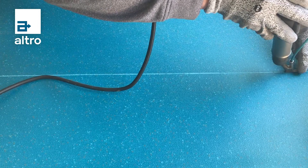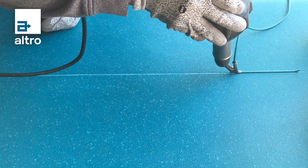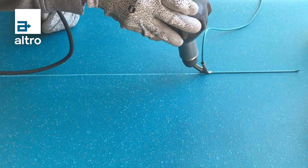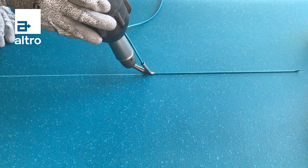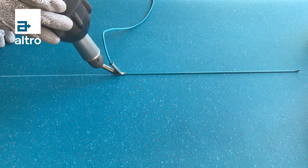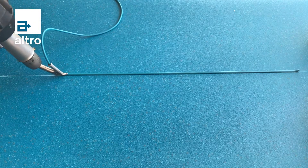It is always best to do a test weld on a spare piece of flooring to make sure your speed and temperature setting is suitable for the product. Cut off the required weld rod and feed the rod through the speed nozzle slowly. Keep consistent speed as you progress along the seam.